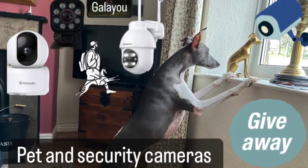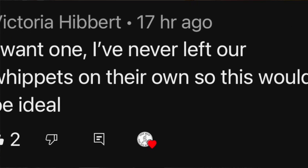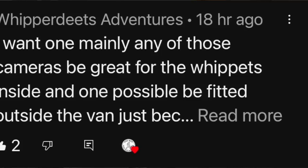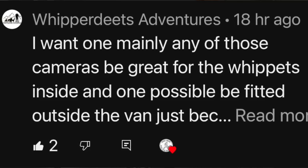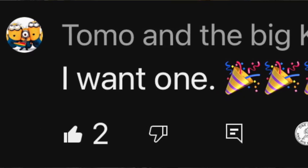We also need to announce the winners of the security cameras, the pet camera, and the light. We're filming this before the closing date, and I'll put a slide in now with the three people who've won those items. We'll send your information across to the company and they'll send them directly from Amazon. Remember, the only way to communicate with us is through the comments — we don't ask for any money for postage or anything.